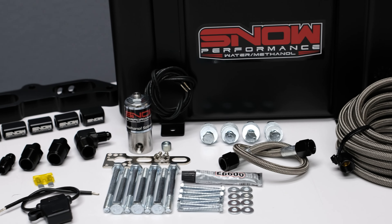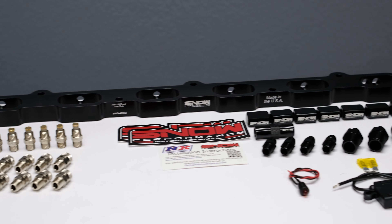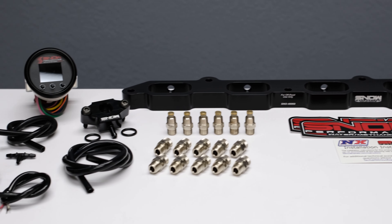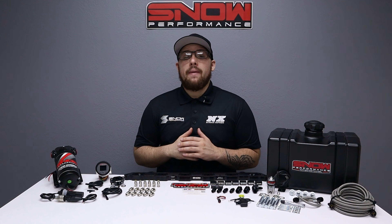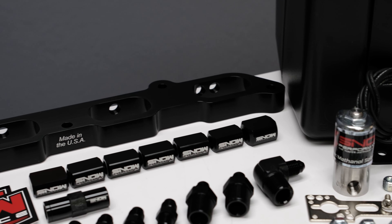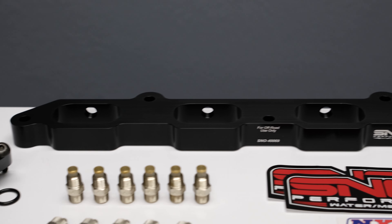Snow Performance has combined performance, quality, and ease of installation in this new direct port water methanol injection system engineered specifically for N54, N55, and S55 BMWs. Snow Performance direct port injection plates are the easiest and best way to mount water methanol nozzles. Simply fit the plate between the head and intake manifold and enjoy the placement of six Snow Performance hypersonic nozzles right where you need them.